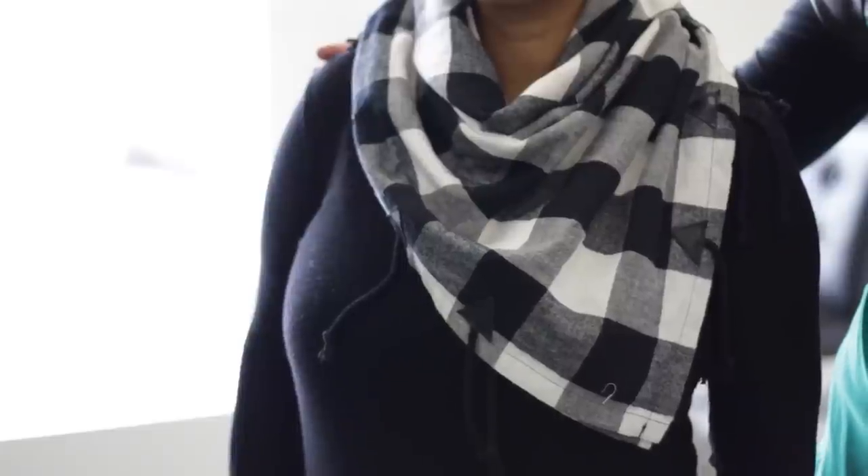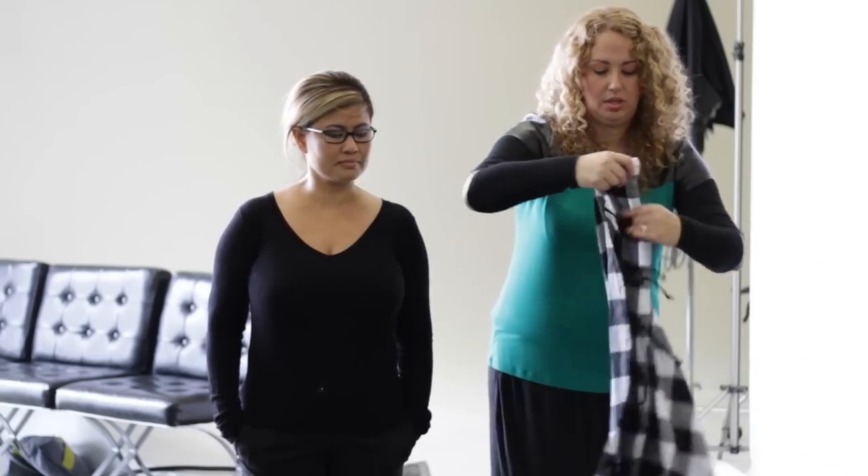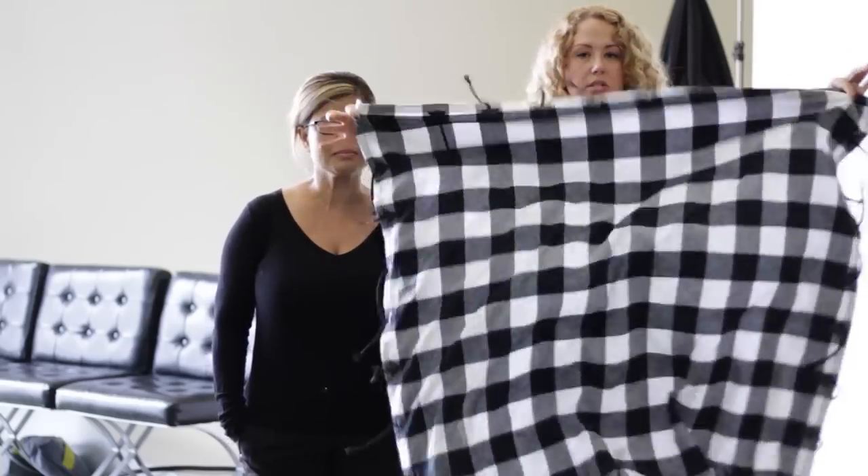Today we're going to talk about how to style a scarf to look like a cowl neck. What I have here is this really great, really thick kind of wool, big square scarf.